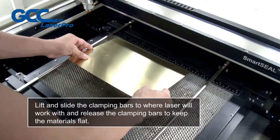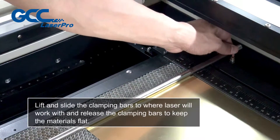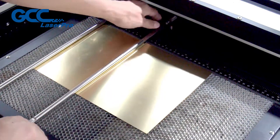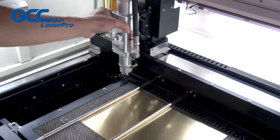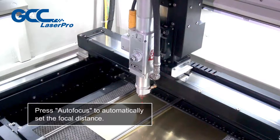Lift and slide the clamping bars to where the laser will work, and release the clamping bars to keep the materials flat. Press auto focus to automatically set the focal distance.